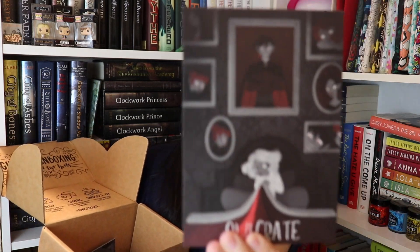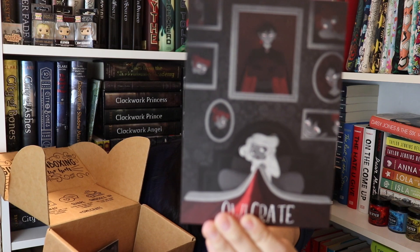The Owlcrate spoiler card was underneath the blanket. Here is what the design looks like — I think it's actually very pretty, and on the back it'll just tell you everything you need to know about the items in the box.